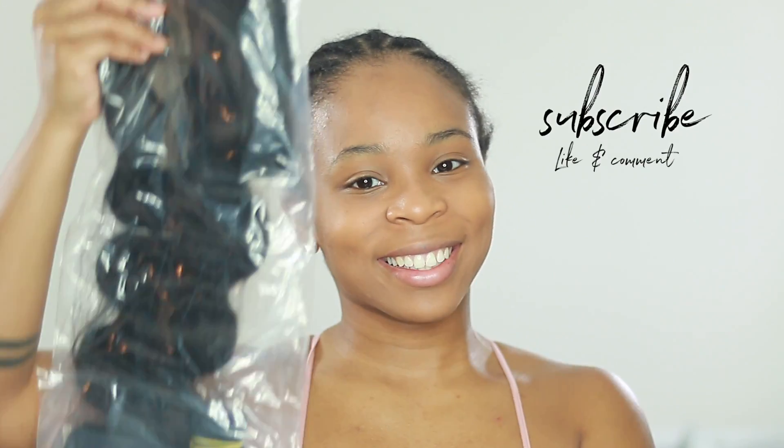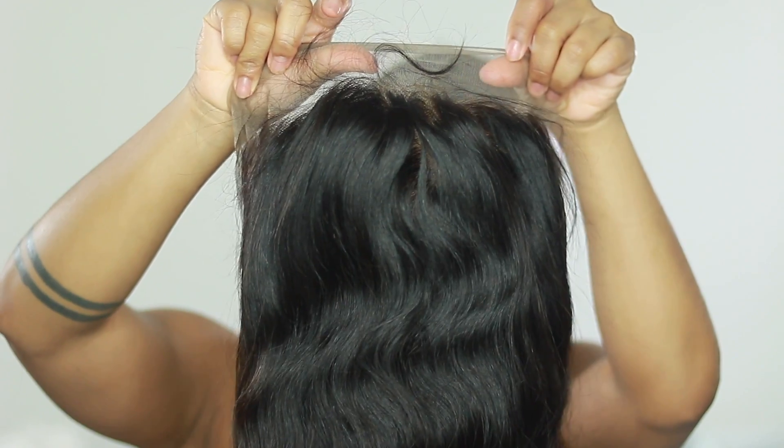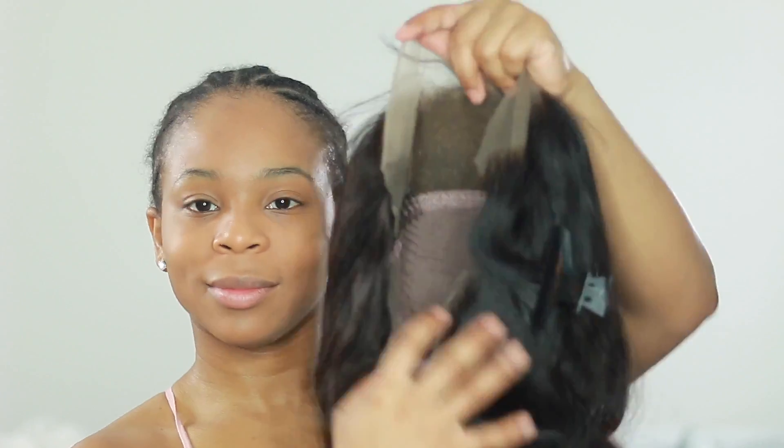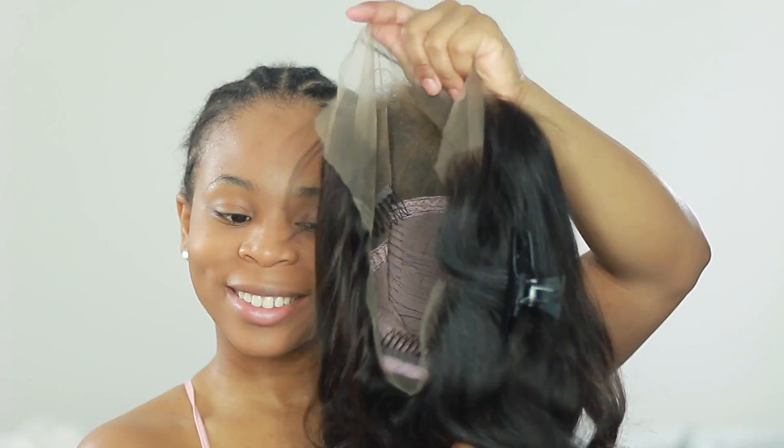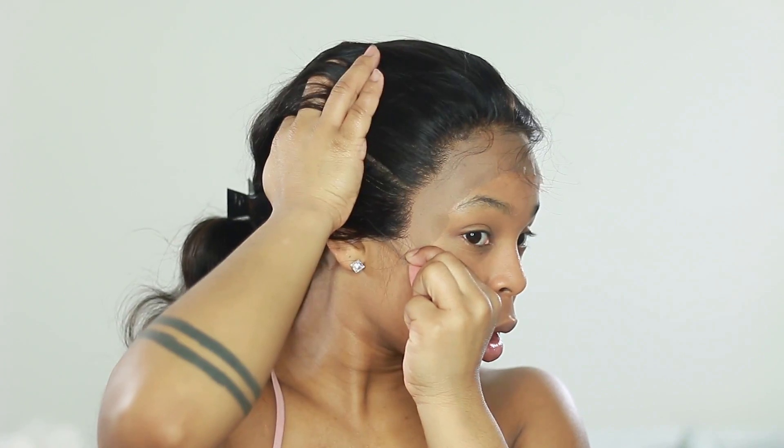Hey guys, what's up? It's your girl Simone Sharice and today in this video we are working with OMG Her Hair. I've done several videos with them and I love their units — this is like my 9th or 10th video with them. We're going to be customizing this unit as part glueless, part gel — I'll say 'Gotta Be Glue' instead of glue.